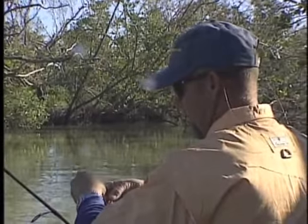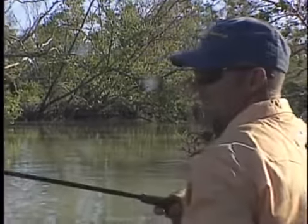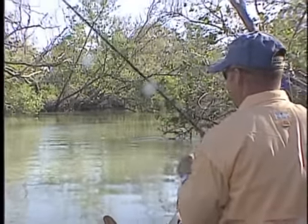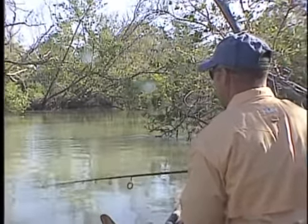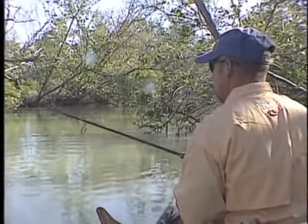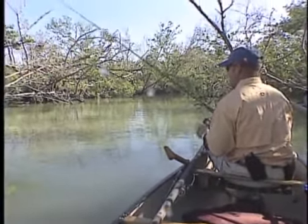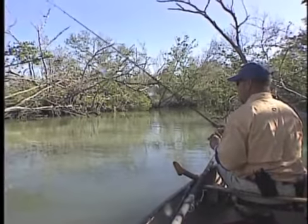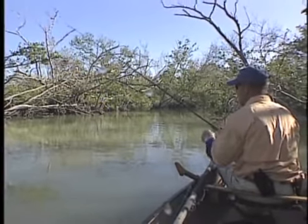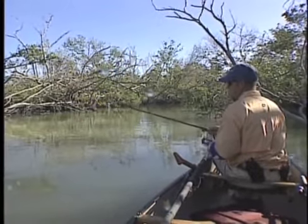If that blue has a tendency to fall out of his tail, then I would think the water's warming up. So again, throw it up current, let it sink — sometimes you don't want to close the bail immediately. Let it sink, watch your line on the water, and when it stops making little notches in the water, you know you're on the bottom. Lift, lift, drop, lift — and what I'm constantly doing is fishing new places.